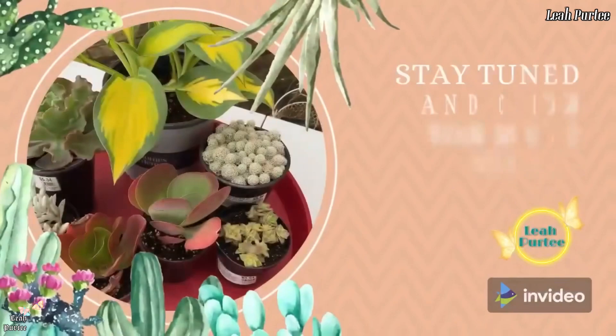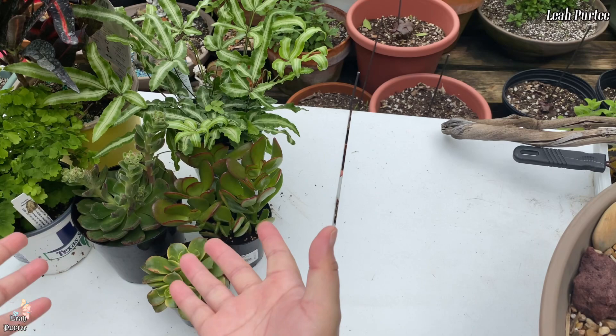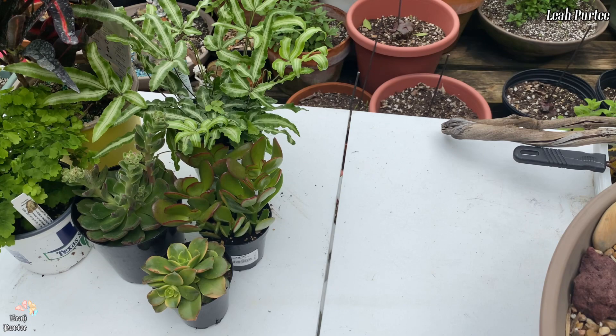Hello everyone, welcome back to my little jungle! So yes, you can see we have plants here in front of us. Yesterday we went shopping, and it was already night when we got home so I didn't have time to shoot the video. I thought I'd just do it today. I got six plants from yesterday's shopping — we didn't intend to shop for plants, but every time we go shopping for food I always go to the plant section and always get some. This time I only got six different types.